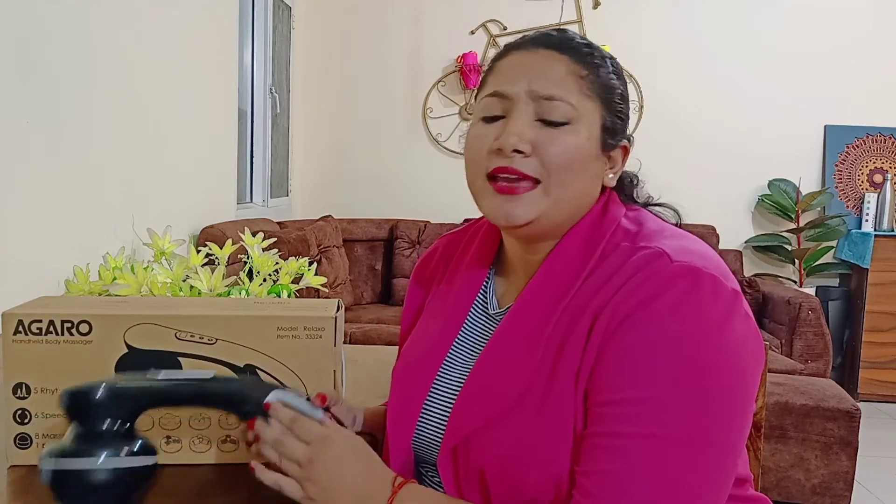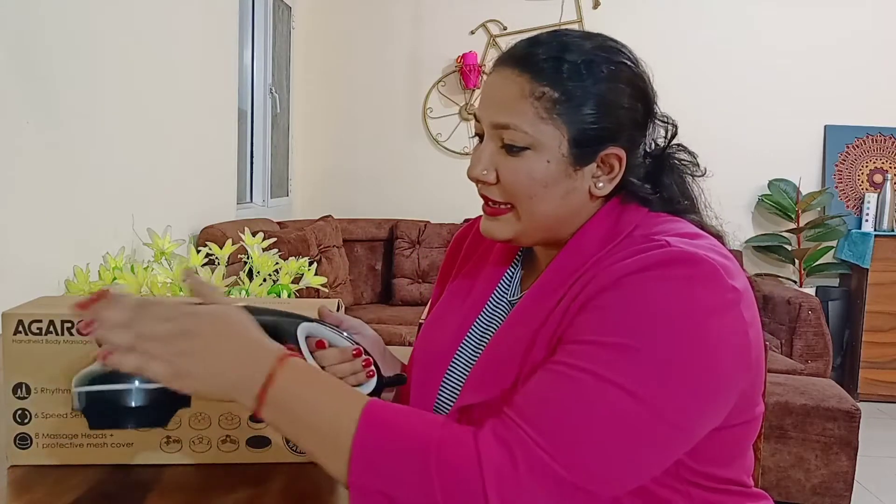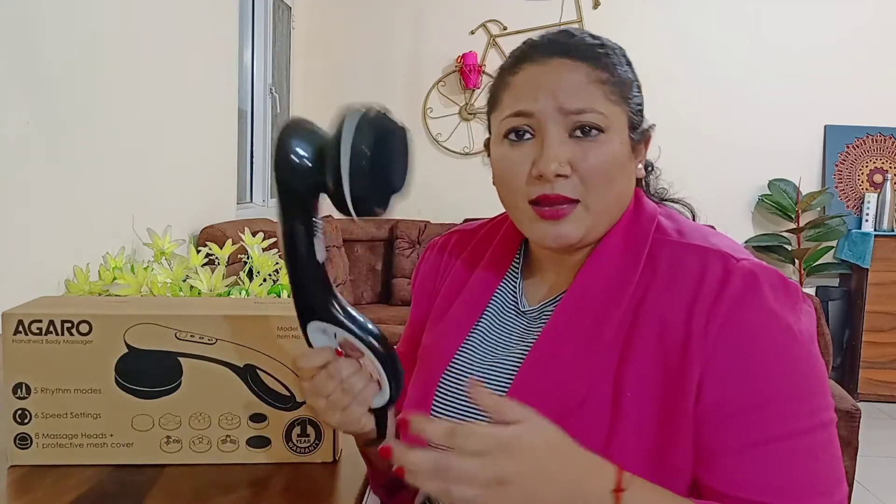Now let me tell you why I like this Hand Health Body Massager. First of all, look at how long it is — you can massage your feet, your face, and other areas. Usually with small body massagers you can't reach certain areas, but with this you can massage your whole body.